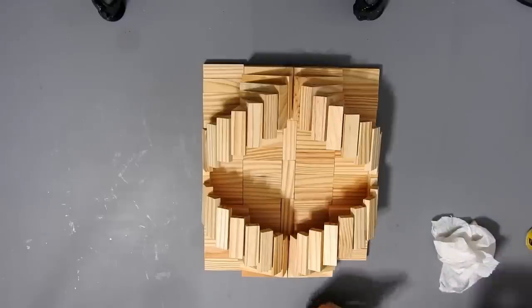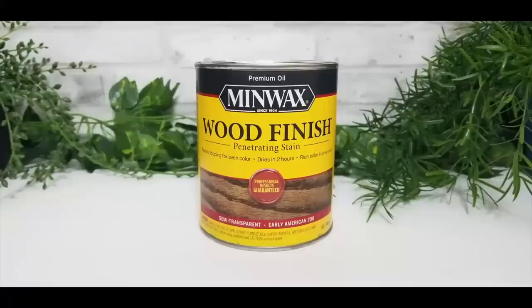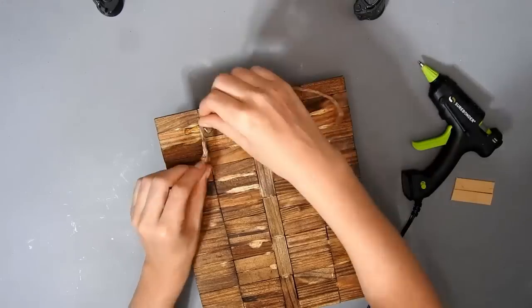I'll glue the rest of them on off camera. And I stained it with the Early American wood stain — you could stain it before you glued it together. And now I'm just going to make a hanger for the back with some hot glue, some twine, and a pref stick.